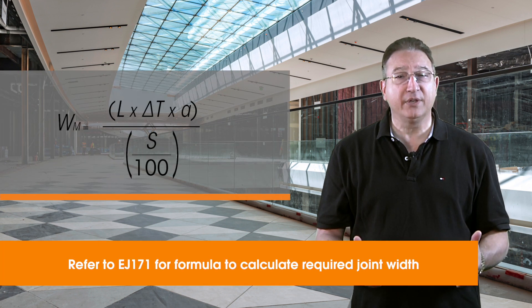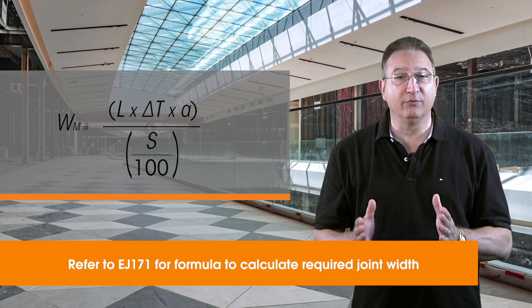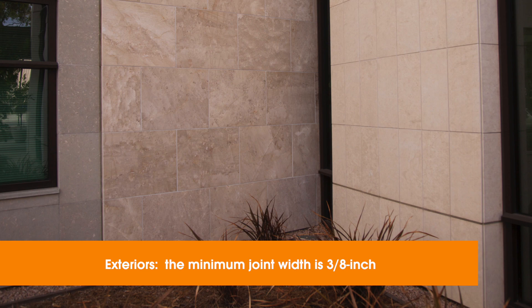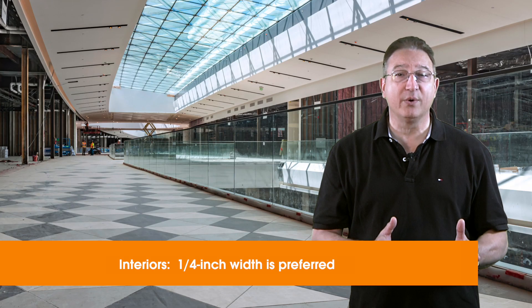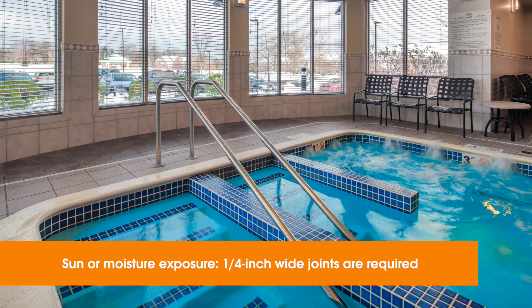Joint widths are calculated with a formula based on the linear thermal expansion of your tile. Your design team can refer to EJ171 for the mathematical calculations. For exteriors, the minimum width is 3/8 of an inch. Some interior joints can go as narrow as 1/8 of an inch, but 1/4 of an inch is preferred, and it's required for all areas exposed to sun or moisture.